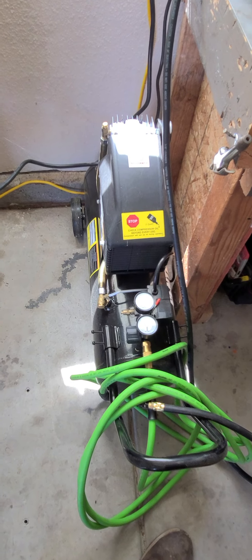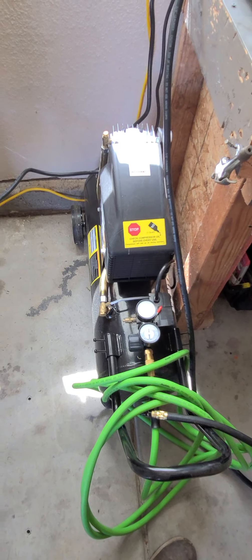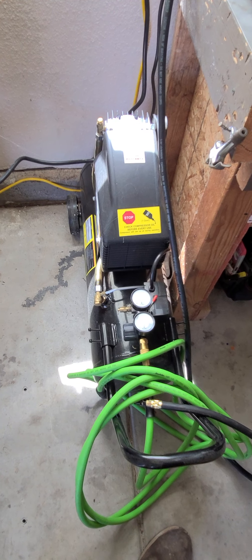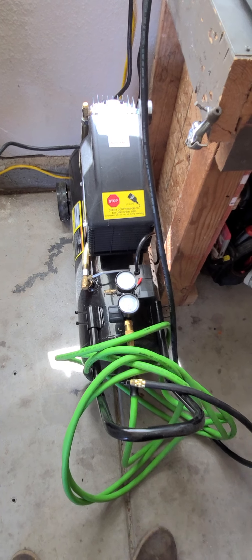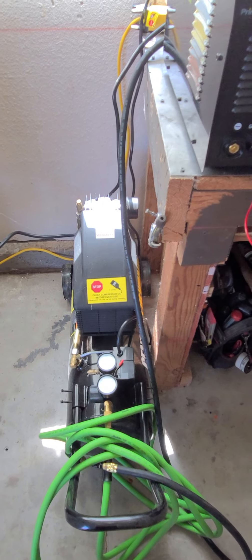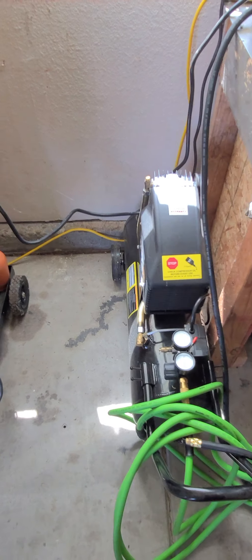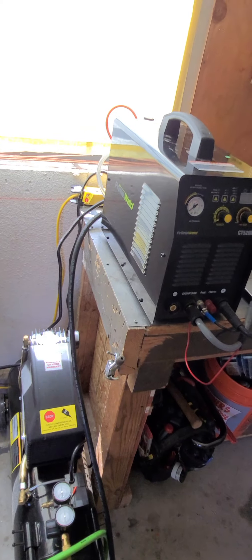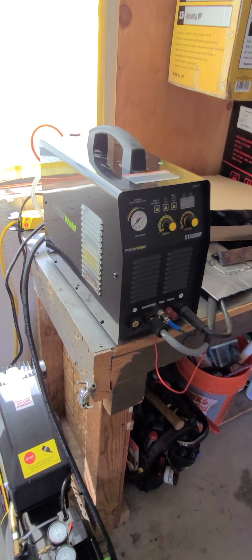Harbor Freight sells a 10-gallon portable air tank — the kind you bring camping or to the desert — and it could sit right there. You'd put a short jumper line from the compressor to the front of it, and then run this line from the back of it to the machine, and you'd have double the capacity. On my channel I have a video on how to do that — it's simple.